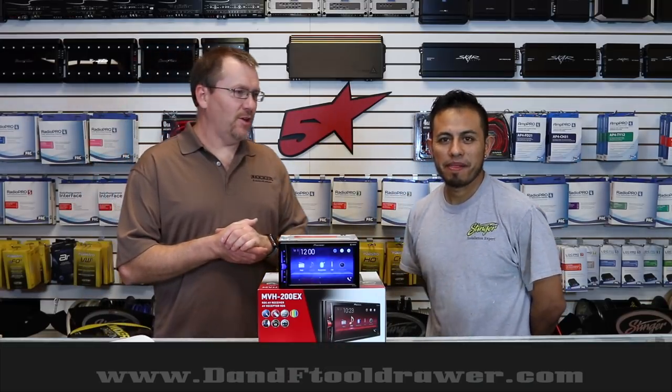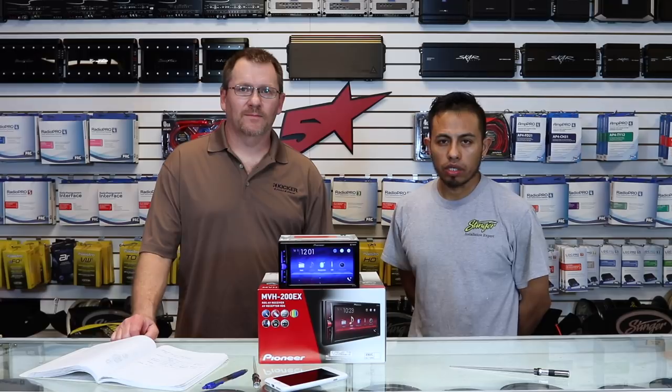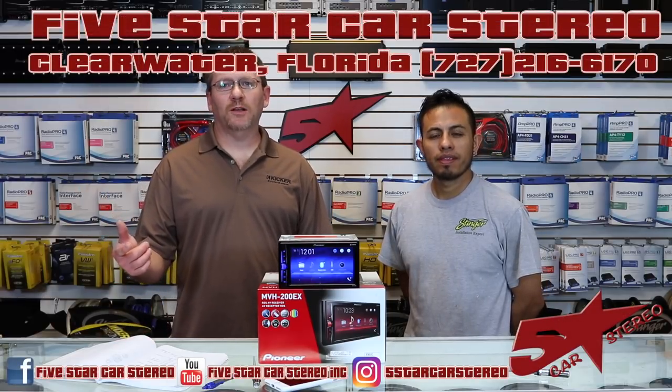That is the MVH200EX. If you like this video, please subscribe, share, and like. You know where to find us — Facebook, YouTube, Instagram, and Twitter. Thank you so much for watching, we hope you enjoyed this. You guys have a great night and we'll see you next time. Bye.